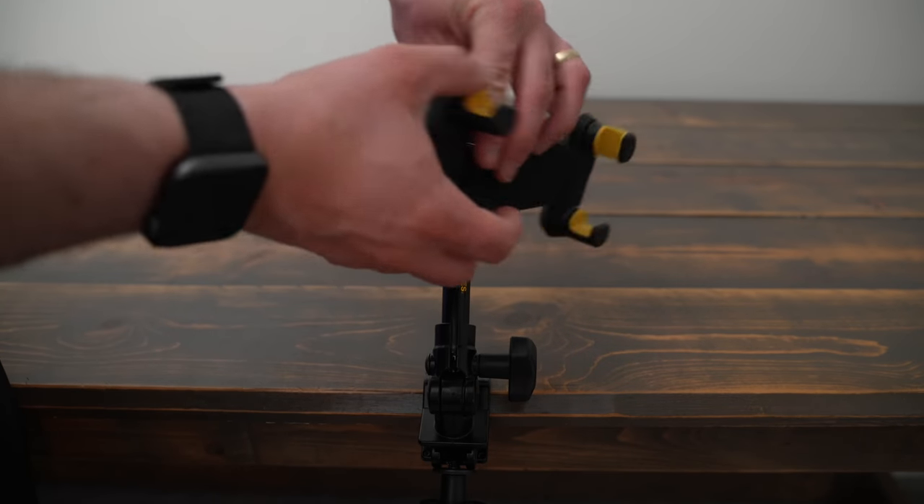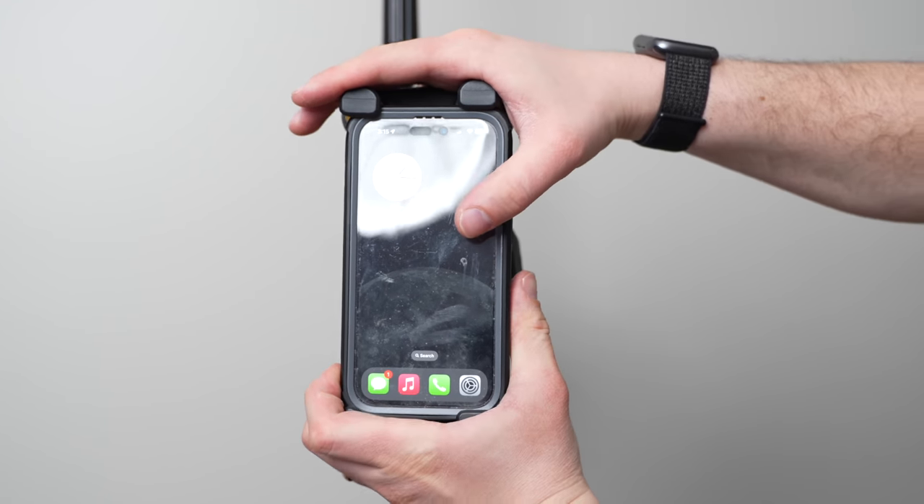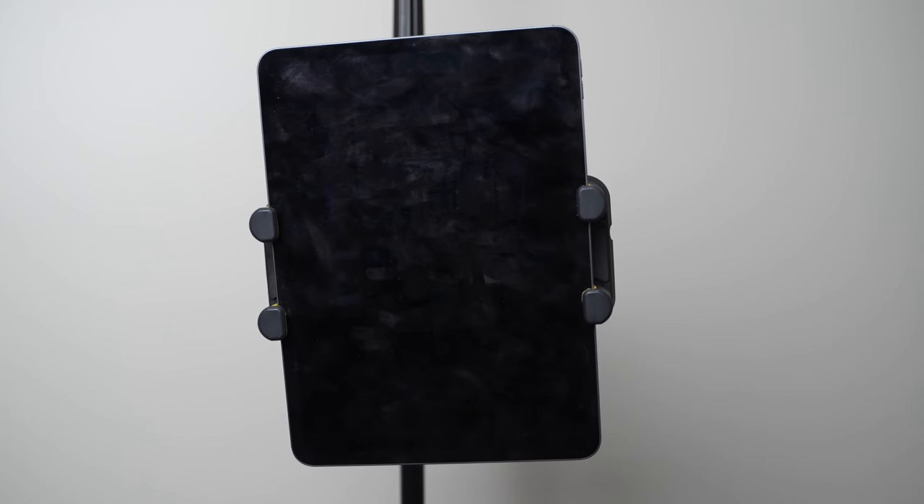The DG307B is super adaptable and can be used with phones and tablets with screens ranging from 6.1 inches to 13 inches. I'm using my 11-inch iPad Pro on it with no issues.